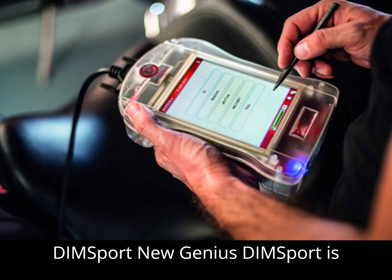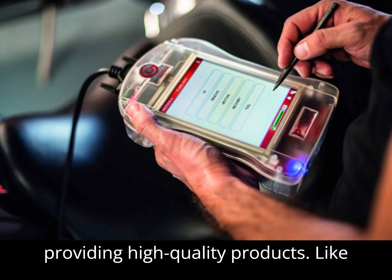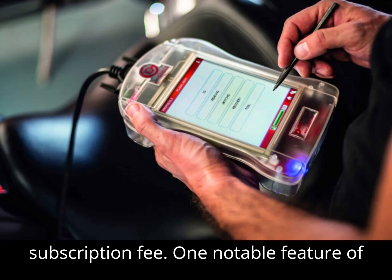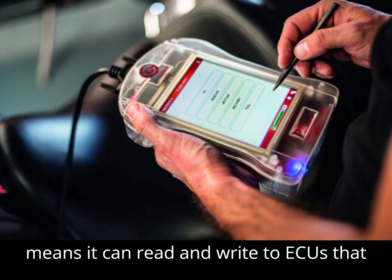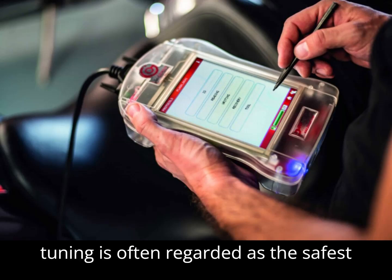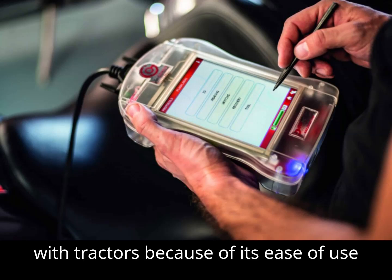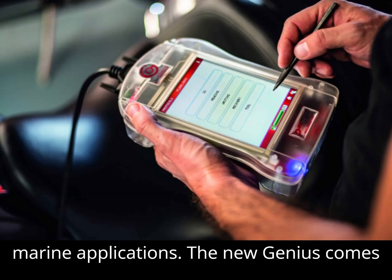DIMSport is a well-established name in the tuning industry, with years of experience providing high-quality products. Like Alien Tech, DIMSport's tools are known for their stability and reliability, but they tend to come at a higher price point, especially when factoring in the yearly subscription fee. One notable feature of the DIMSport New Genius is its primary function as an OBD tuning tool, meaning it can read and write to ECUs accessible via the OBD port. The New Genius tool is especially popular among tuners working with tractors, cars, trucks, bikes, and even marine applications.